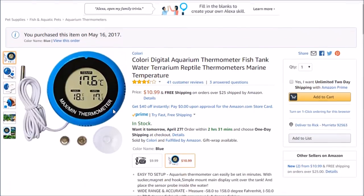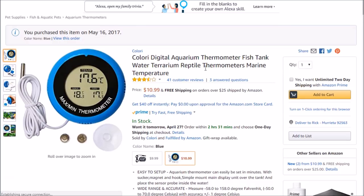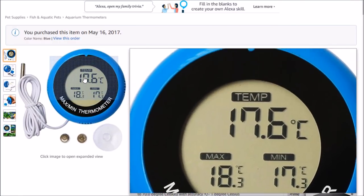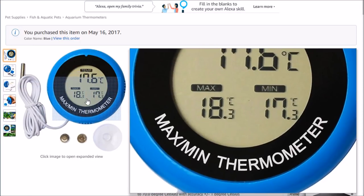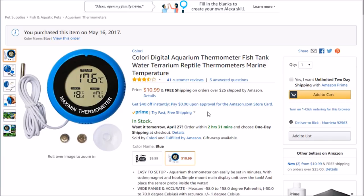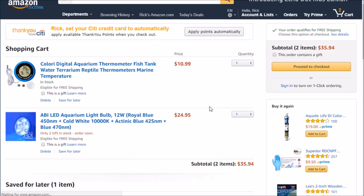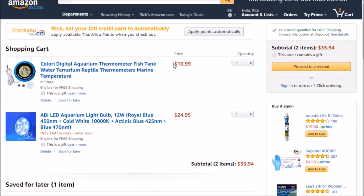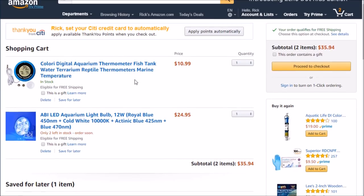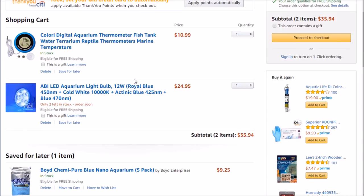I have this thermometer in my other tank and it's nice — it gives you the min and max for the day, which is kind of nice to keep track of. So I'm going to pick that up too, and that'll give me my free shipping. Now I was looking for the actual glass jars — you can buy them online, and I'll put links in the description.